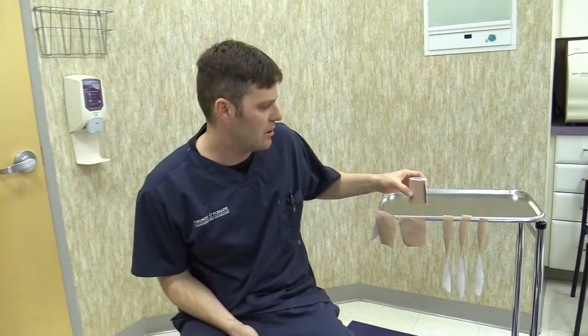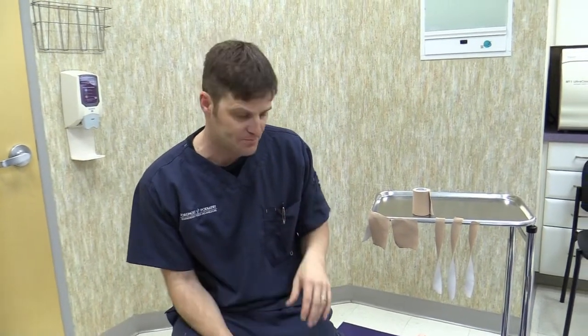Today I'm going to demonstrate what we called in podiatry school the miracle foot taping — it's called low-dye taping with Campbell's Rest Strap. This taping most commonly we use for plantar fasciitis, but it works for so many conditions and it supports the arch and the structure of the foot.